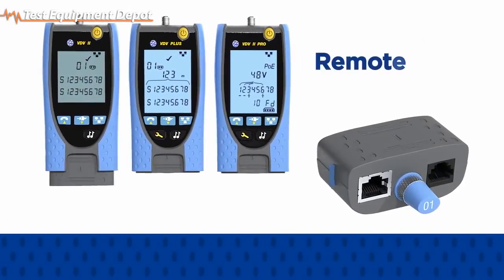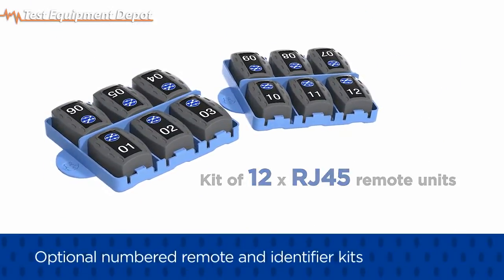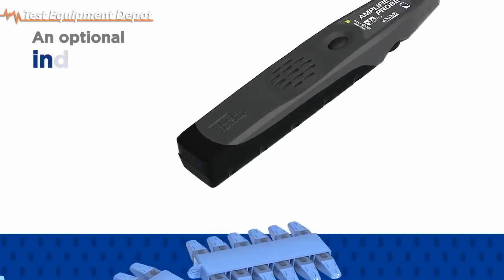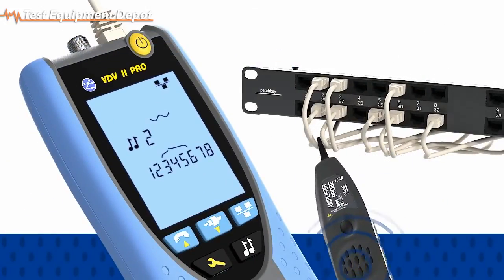A remote unit for cable testing is supplied with every VDV2. Additional numbered remote and identifier kits can be purchased to speed up testing when the user is working alone. An optional inductive amplifier probe will detect tones generated by any VDV2 to facilitate cable tracing.